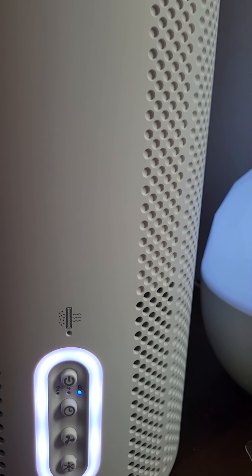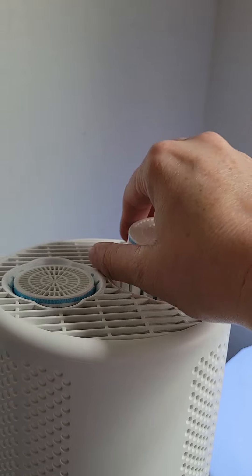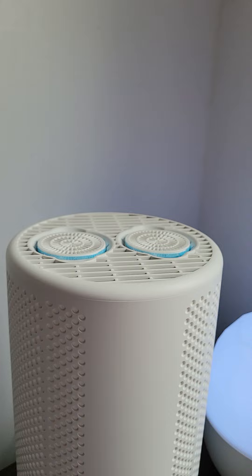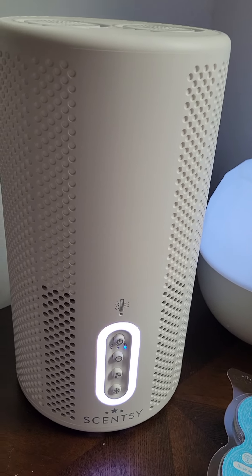The cool thing is, as it's cleaning the air, these little scent pods — you can pop them right here into the top, and as it cleans your air it pushes the clean air up through the top and releases it through the scent pods. So you have clean air that smells fantastic — it does not get any better than that.